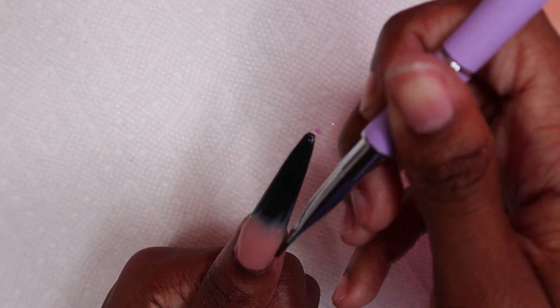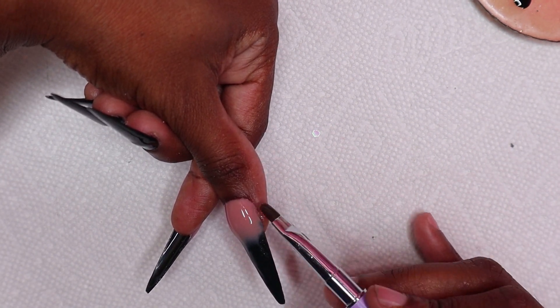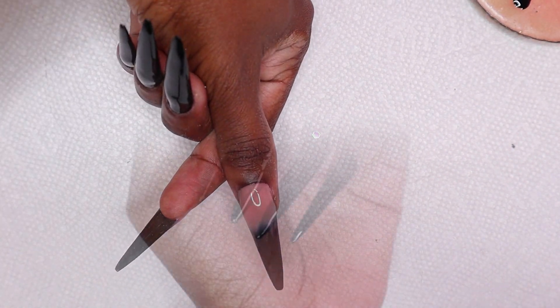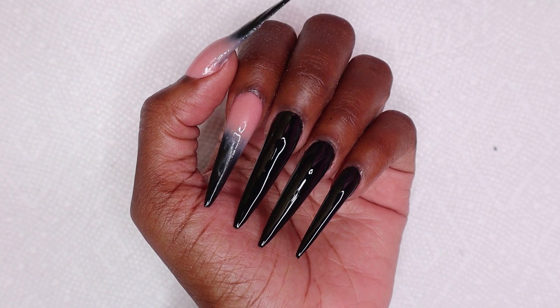I cured that for 30 seconds but I did another layer off camera — I didn't show that part because I was getting very frustrated. This is how the nails are looking so far.